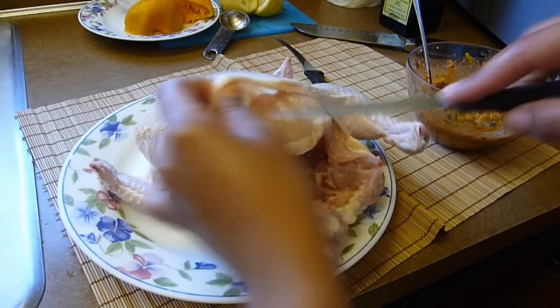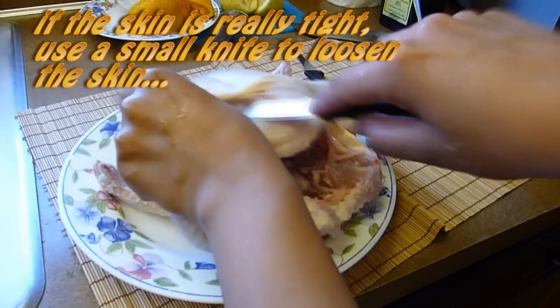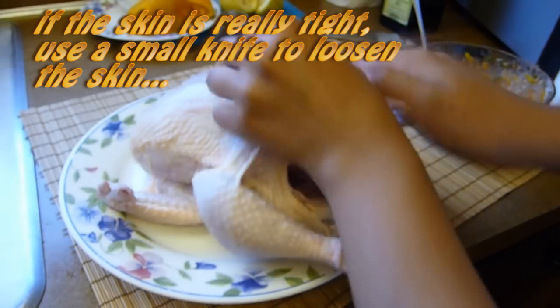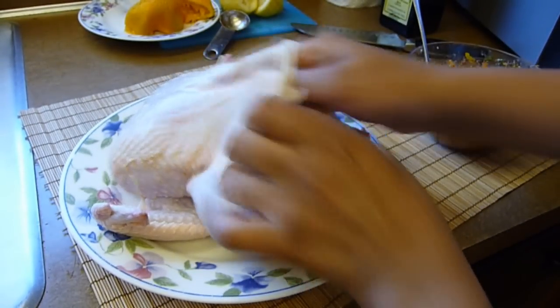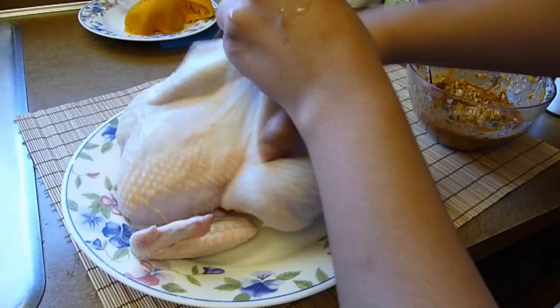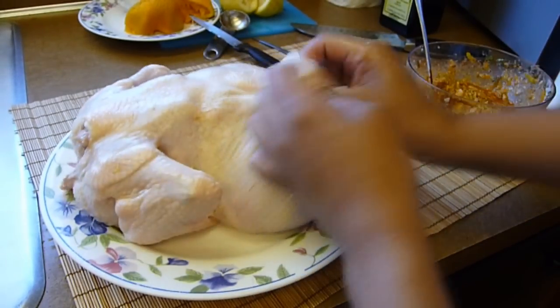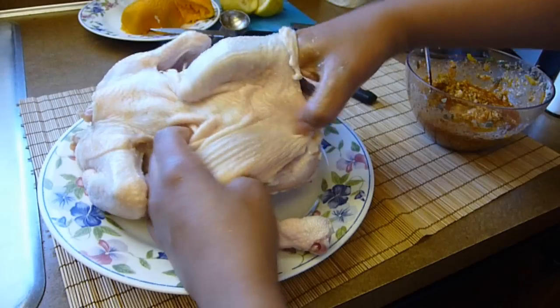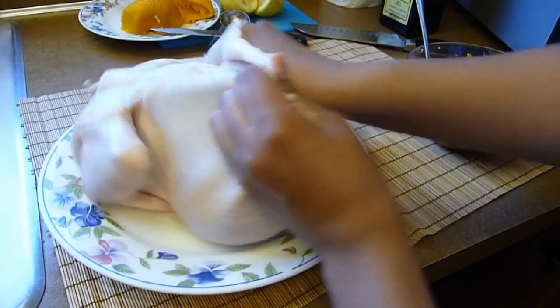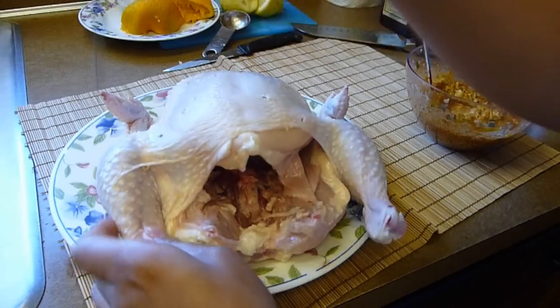We're going to continue working with the chicken, so make sure your hands are really clean. In order to get all the flavors into the meat and not only the skin, I want to loosen the skin from the body a little bit. Place your index finger in between the skin and the meat and start working your way up to the neck and the sides. Push between the skin and the meat without removing the skin completely — you can use your whole hand, but be careful not to tear it. Continue until you've loosened the skin from the whole chicken. Then using a knife, poke the chicken several times to make sure all the flavors will be absorbed into the meat.